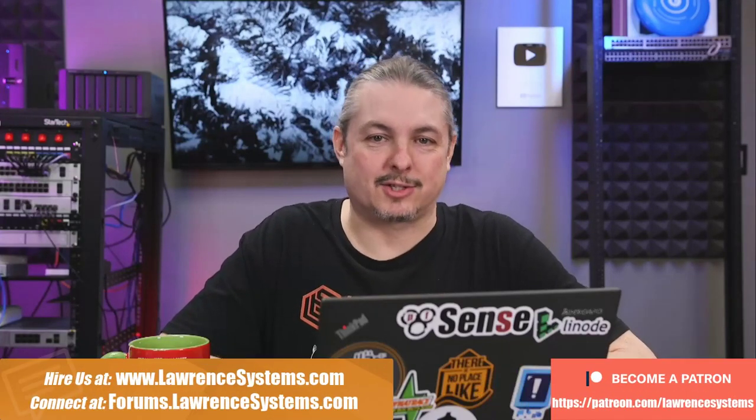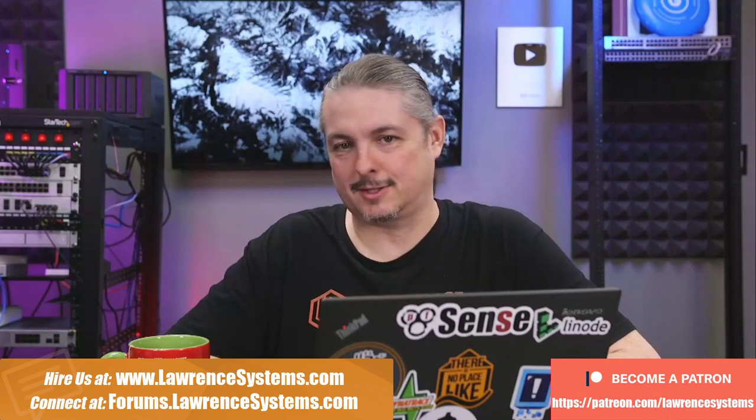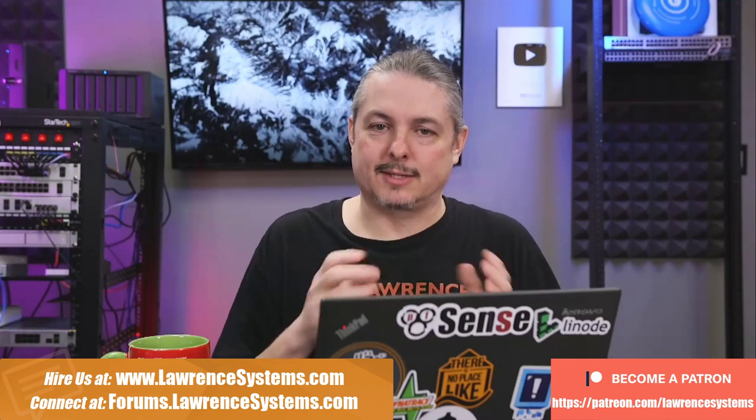Tom here for Lawrence Systems, and TrueNAS 12.0 U2, or Update 2, has been released with a whole lot of bug fixes. There are a couple of things I wanted to touch on. The question comes up all the time: is it ready for production? We're going to dive into that because there are a lot of complexities to that answer.